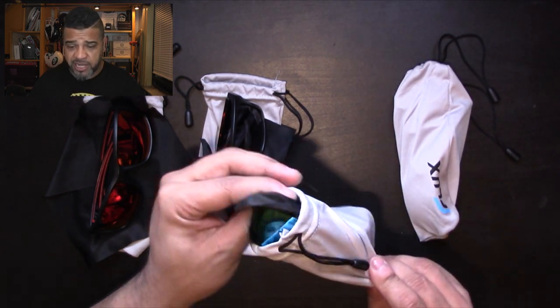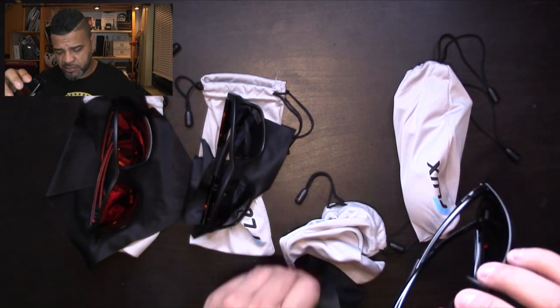On to the next pair — oh, these are nice! They look like they don't have a rim at the bottom, but when you look on the inside, there is actually a little piece in there. Let me try these out. These are even lighter than the other two I just tried. These are the CA 155, and they come in black, blue, and I believe red too.